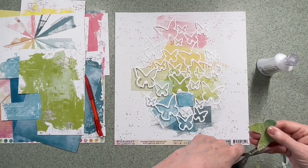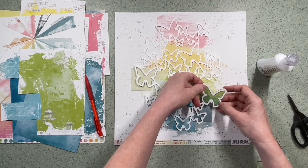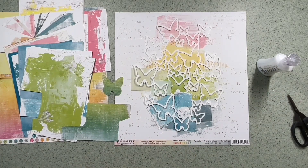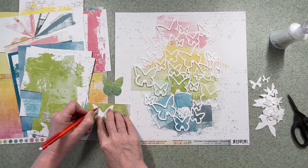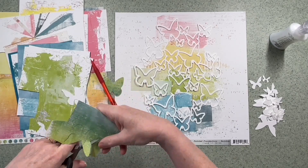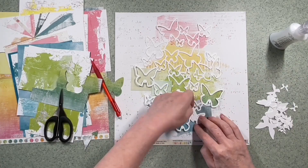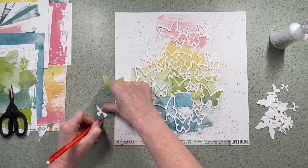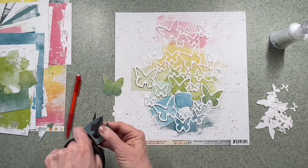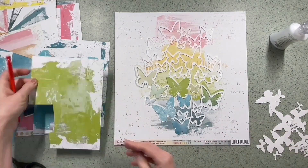I'm going to draw around the insert. I've kept all the bits that were inside the cut file, and I've cut the cut file from white cardstock. This first butterfly I made a mistake on — I made one of the wings a little narrower than it should be, so I'm just re-cutting it. I'm not going to be precious with that background paper. So using the insert, I'm going to go around it and then fussy cut with some scissors.